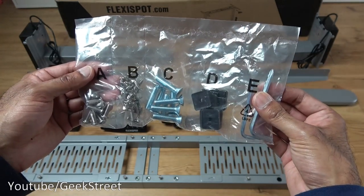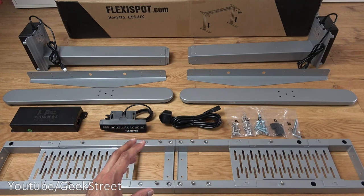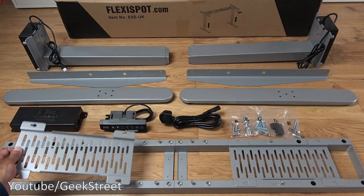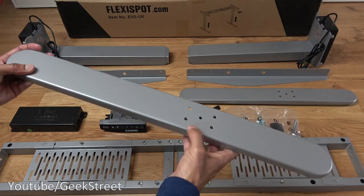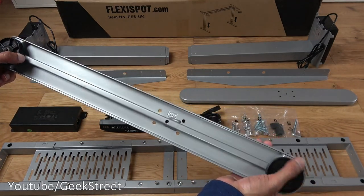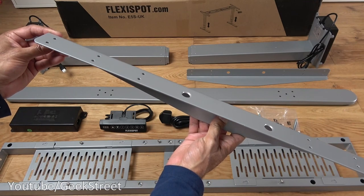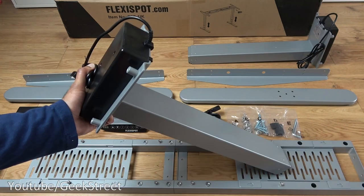Next is the supporting beam — very strong metal construction with adjusters so you can extend it if your desk is quite long, plus cable management caddies. Next is one of the desk feet, again good metal construction with holes for attachment and two plastic adjusters at either end so you can level the desk if your floor isn't level. Then there are two supporting plates, one for each side, used to hold the desk up with screw holes for attaching to the desktop.